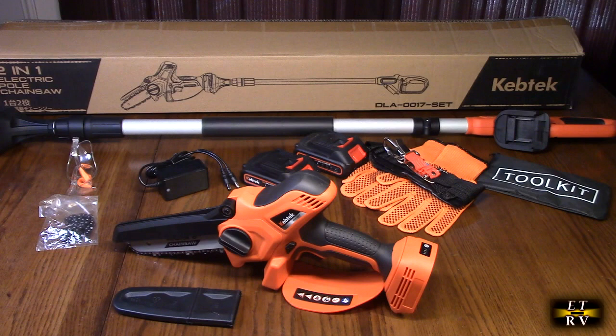These batteries are also compatible with Makita batteries — they share the same mechanical interface. That's nice to know if you have a Makita tool. The extension pole is 3.6 to 5.58 feet in adjustable length and is compatible with this saw, the DLA-0017.